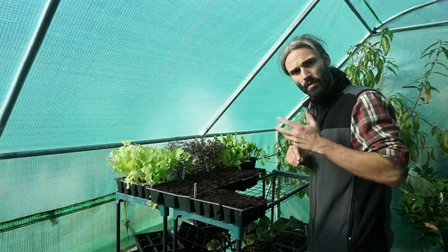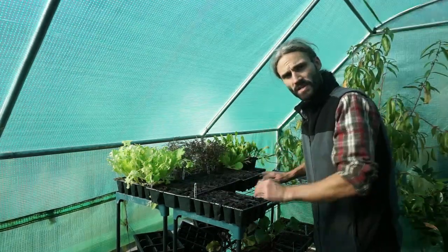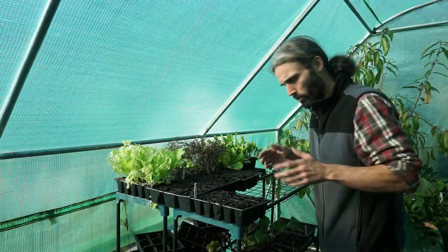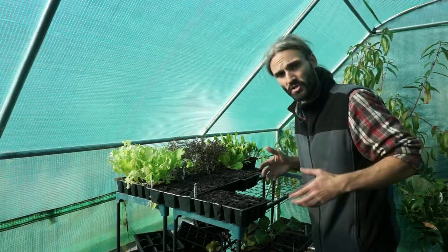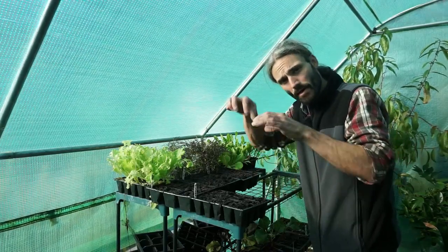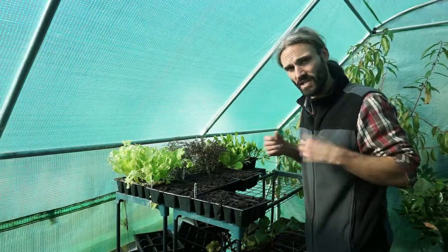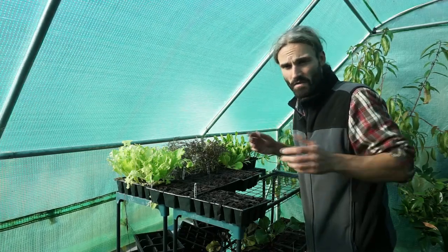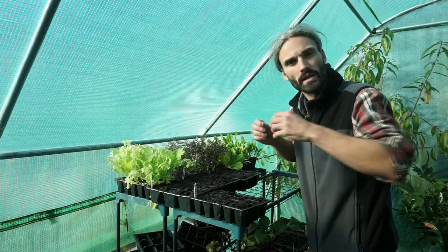Going to water these in with some rainwater from the water butts. The broad beans should hopefully crop next year, late May or early June time. The spinach will probably get to a reasonable size before around the end of November, and then I can transplant these out. They probably won't get to a good size for eating this year, but next year when the ground warms up in the spring, they can grow away. It gives you a bit of an early start, hopefully for an earlier cropping of spinach next year — especially if you haven't planted in late summer this year.